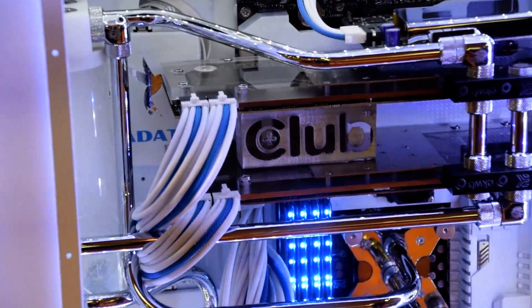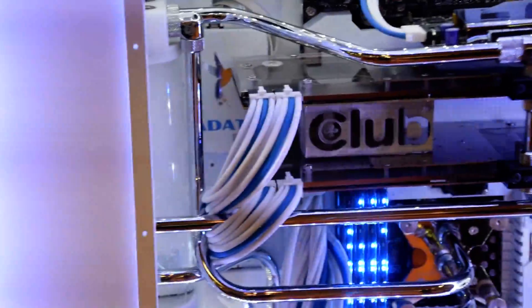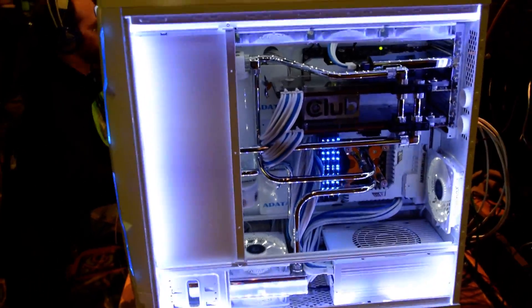Hello there, this is Elmi, also known as Elminator, here to do a little review of my computer. I haven't done a walkthrough of my computer in a while for all the people that follow me on YouTube. So we're going to talk a little bit about my computer here.